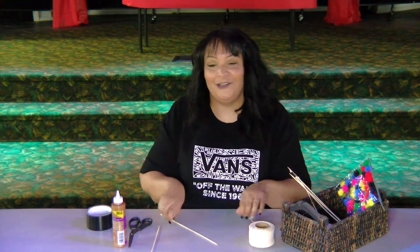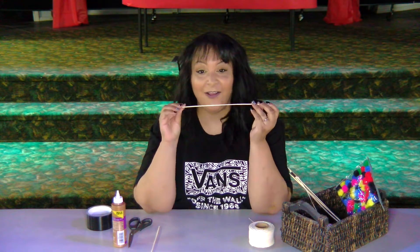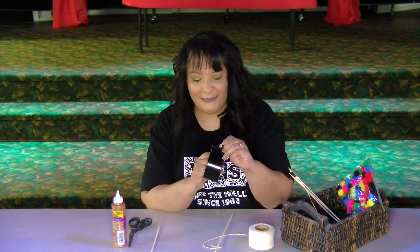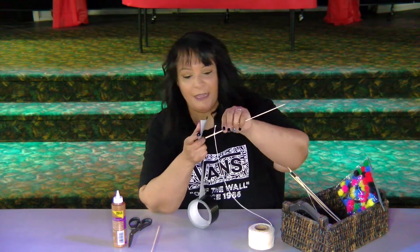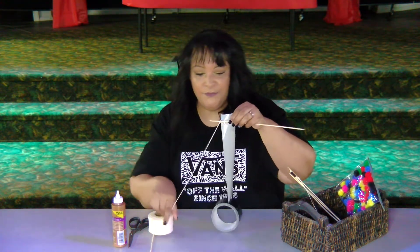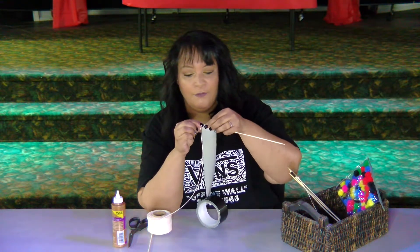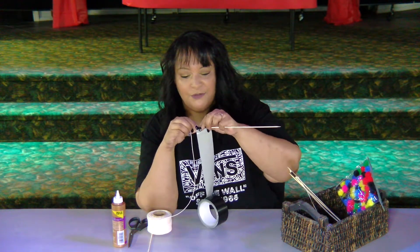The first thing you're going to do is take your first skewer stick and go ahead and tie your string on one side. You want to tie that into a knot — make sure it's tight. Now we're going to take our black duct tape and get a long strip, and we're going to tape down that extra piece of string right there.